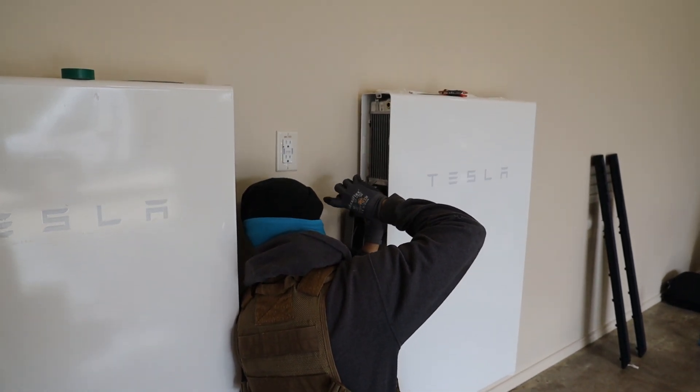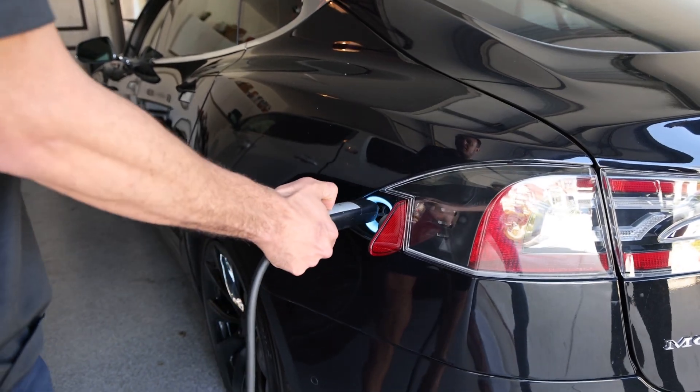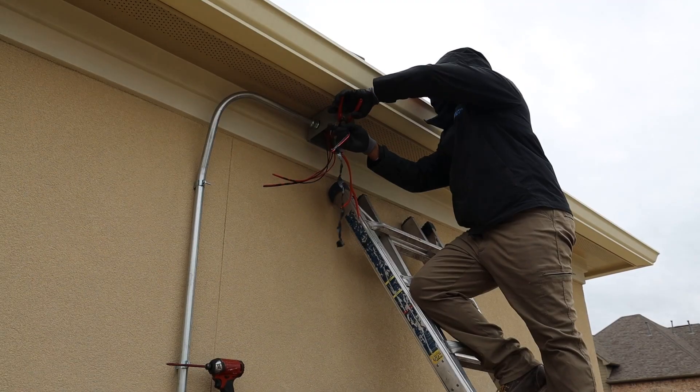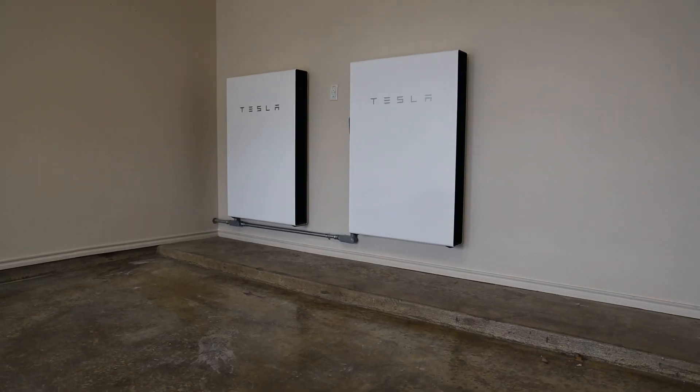Nice-to-have circuits will work as long as your batteries are at least 50% charged. Non-essentials are things like your EV charger that can easily drain your Powerwalls. You definitely would not want those powered on during a power outage, because you would lose your energy capacity in a matter of hours.